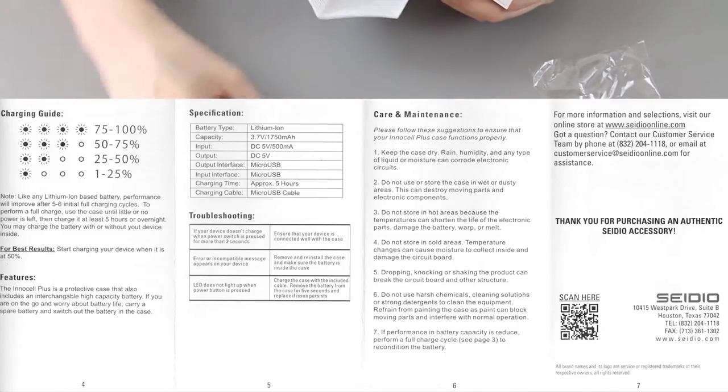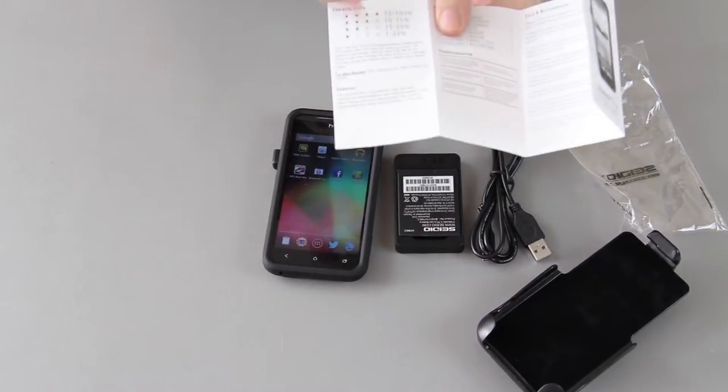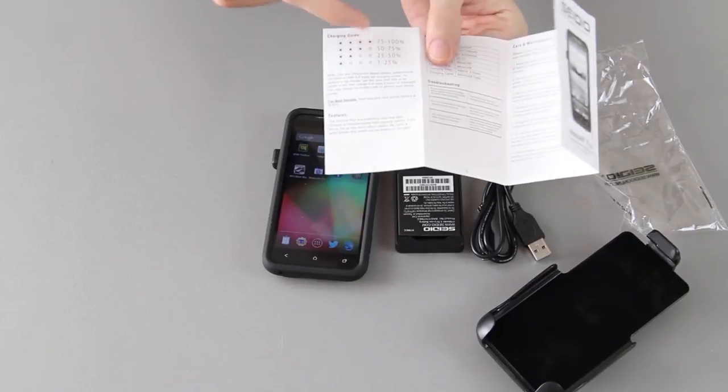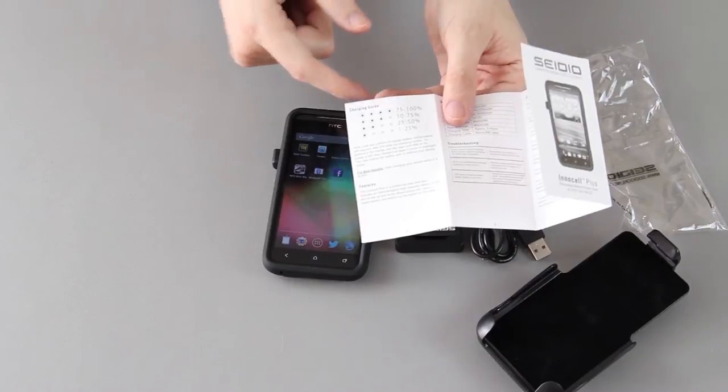It says it'll take approximately five hours to charge. One light means you have up to 25%, two lights means 25 to 50%, three lights means 50 to 75%, and four lights means 75 to 100%.